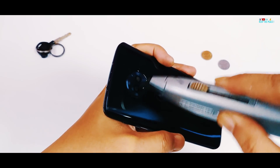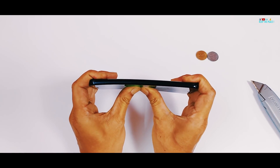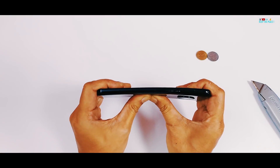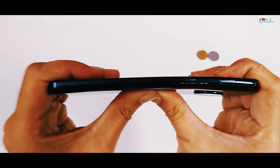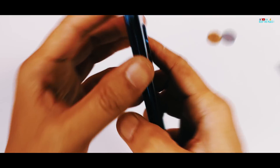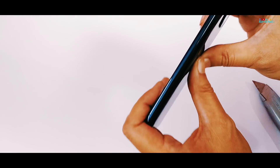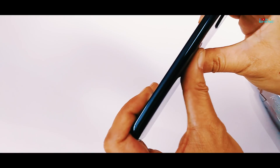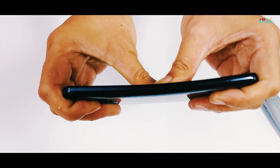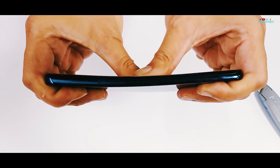Now moving on to the bend test, let's see how this good looking device with the metal and glass sandwich build is able to handle my bend force! Very unlike the Honor 9 Lite which failed with similar dual-sided glass but with a plastic mid-frame, the Moto G6 with an aluminium mid-frame managed to pass the bend test with flying colours! It suffered no damage whatsoever or any breaks near the power keys, with hardly any flex to it!